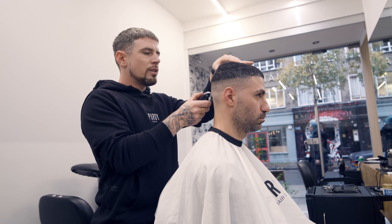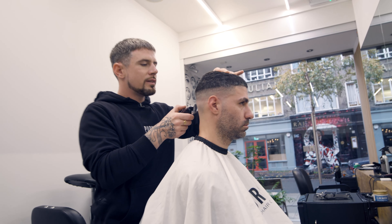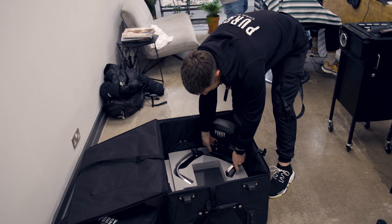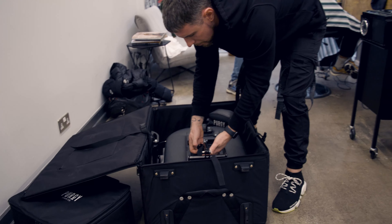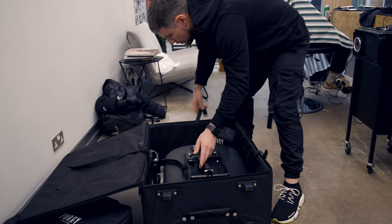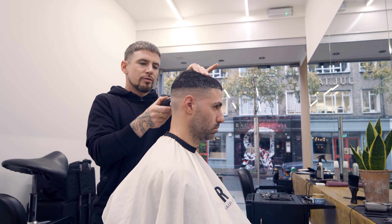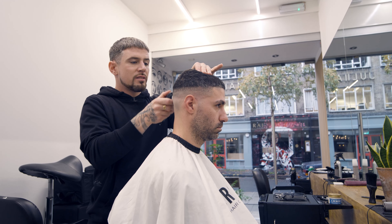Do we sell the chair without the case? No, we don't, because that's a huge part of the portability of the product. The case comes with foam housing and straps to secure your chair and all the parts securely when you're on the move, and it's really easy to wheel in and out of people's houses and doors.